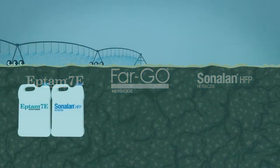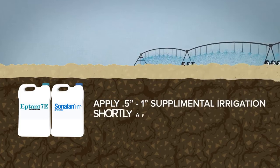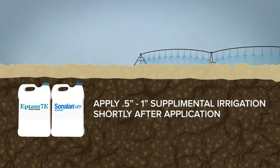Eptam and Sonolin can be incorporated through sprinkler irrigation. Simply apply one half to one inch of supplemental irrigation shortly after application.